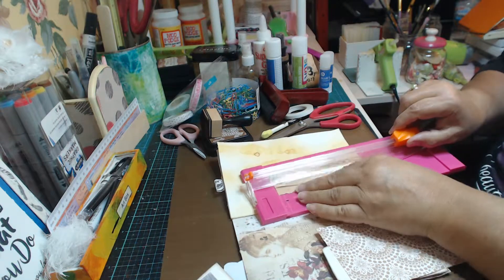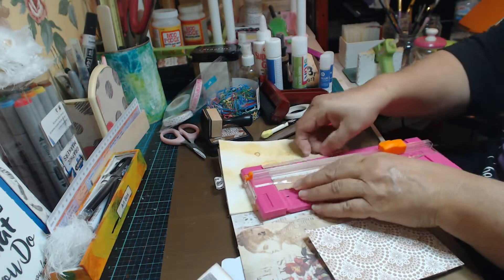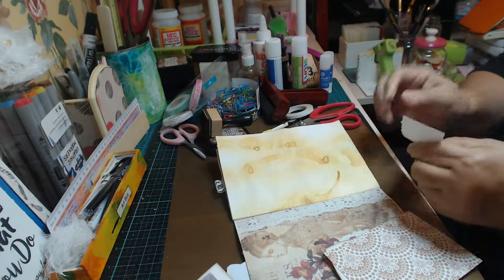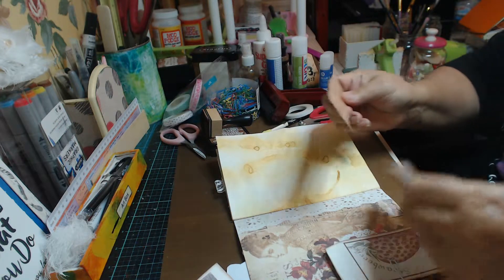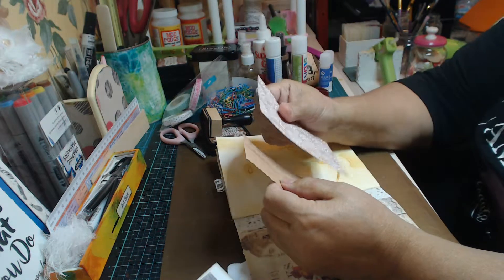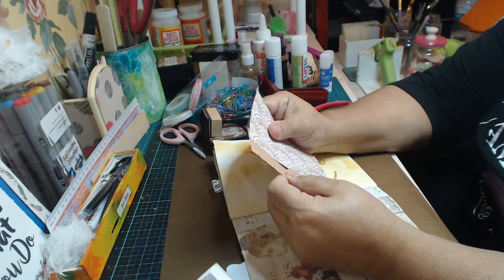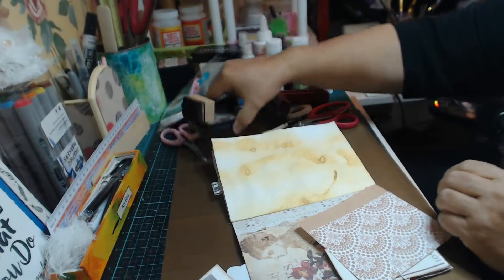Maybe we can cut some more off - that's still a little bit too much paper. Okay, that'll do. So we've got that. Let's take off our double sided tape. There we go. Let's put it on our nice paper, like that. Let's also edge it up.